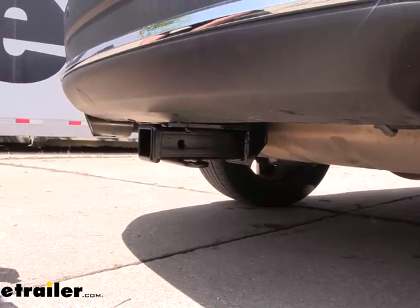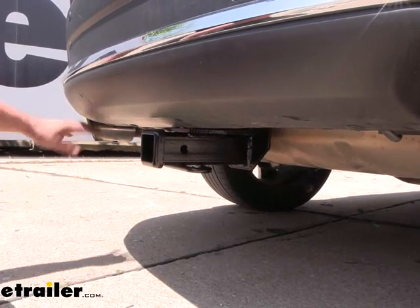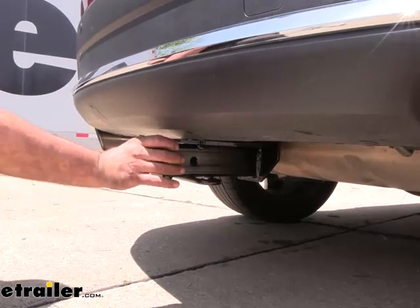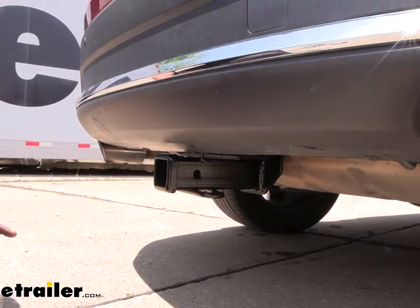Now this is what your hitch is going to look like when it's installed and it is a hidden cross tube, which means that all of the hitch is pretty well hidden behind the rear fascia except for the actual receiver tube opening. That's going to make it really nice to get a clean look but all the function of your hitch.